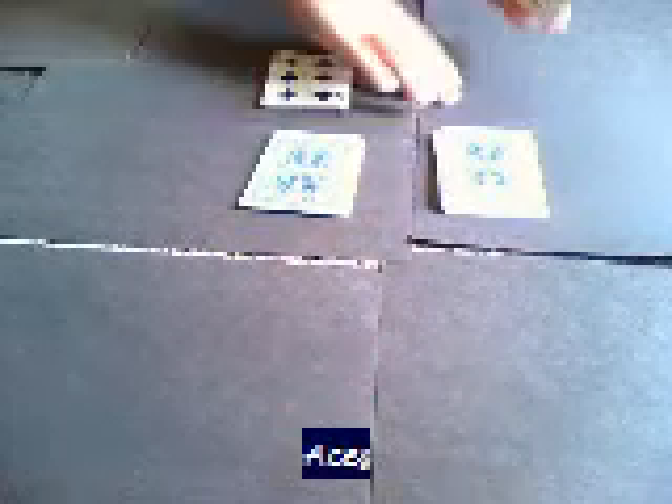Alright, good. Now, next what they're going to do, they're just going to look at each pile. Now they're just going to look at each pile.